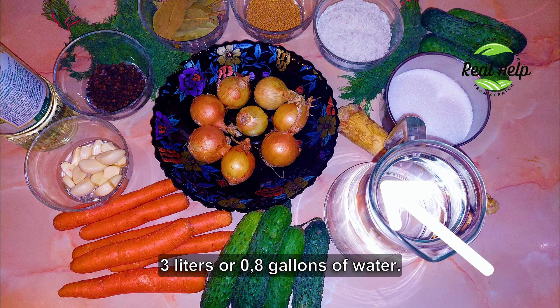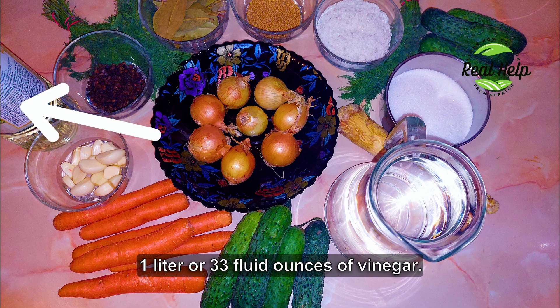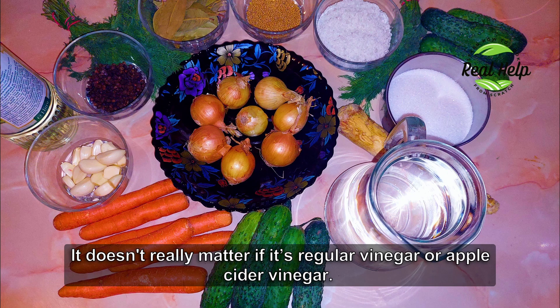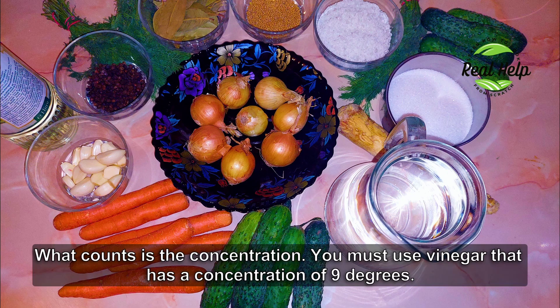3 liters or 0.8 gallons of water. 1 liter or 33 fluid ounces of vinegar. It doesn't really matter if it's regular vinegar or apple cider vinegar. What counts is the concentration — you must use vinegar that has a concentration of 9 degrees.